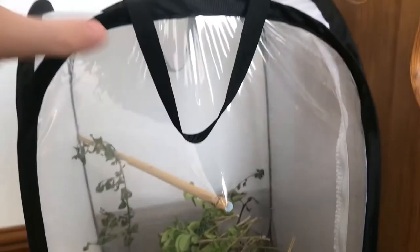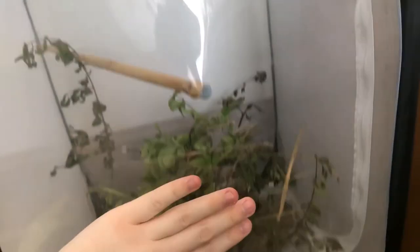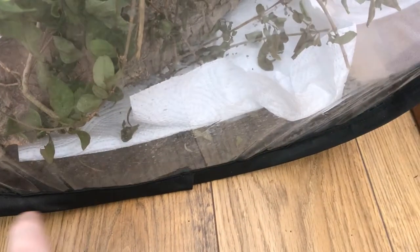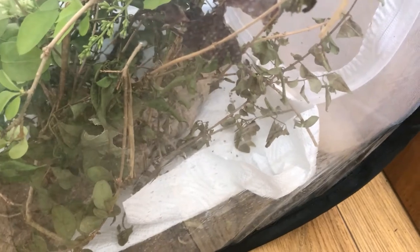We'll start with the enclosure. This is my enclosure — I got it off Amazon. These are really easy to find in the majority of pet shops, Amazon, eBay, anything like that. What I prefer is having a plastic front, which is good for viewing and also helps retain a bit of humidity. It's got very fine netting on the sides and top, which helps airflow, and the bottom is a tarpaulin material which is waterproof, stopping water from escaping the enclosure.